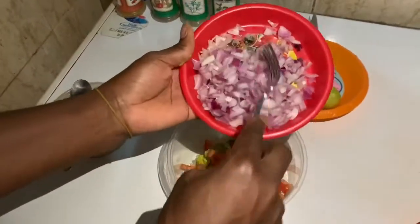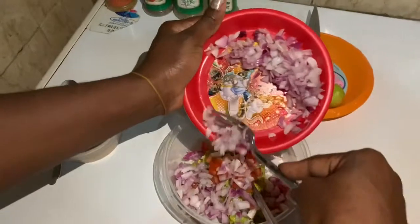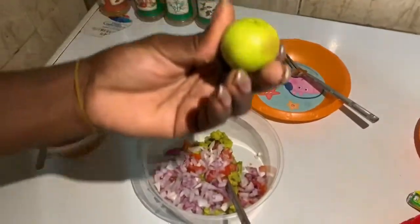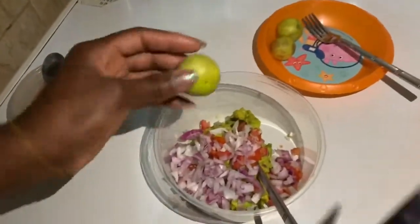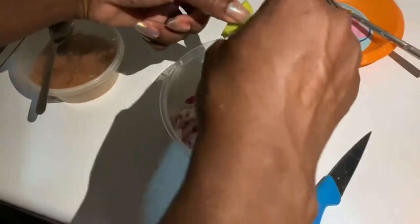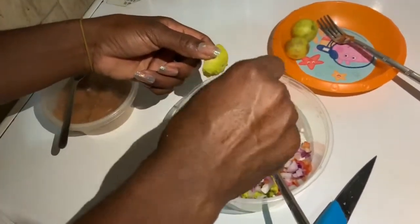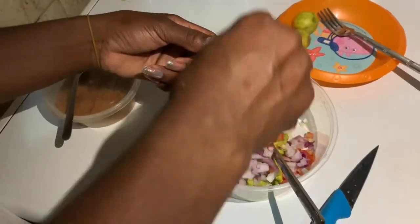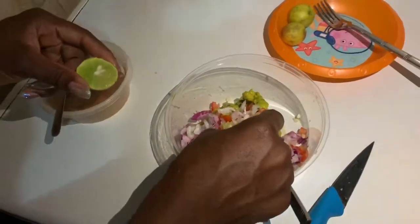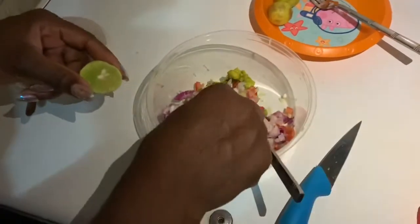This is one onion but I'm going to use just half, so I'll split it into two and put that in. I love onions! Here I have lime, which is going to give it a bit of flavor, so I'll chop that up and squeeze out all the goodness in there. Be careful not to put in the seeds — I just like to squeeze my lime directly.